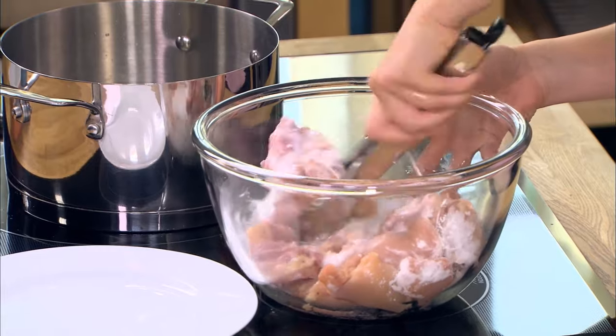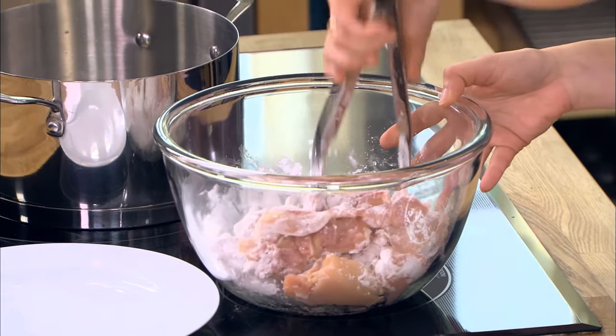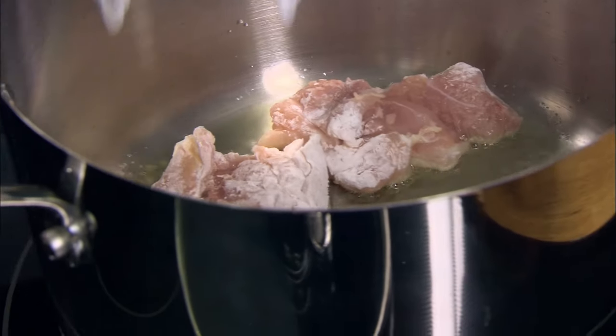What's important when searing — because searing is a key part to caramelize the chicken a little bit, promote browning, build some nice flavor in there — is to not crowd the pan.